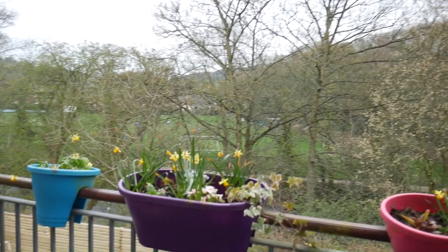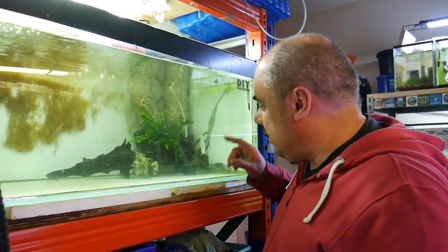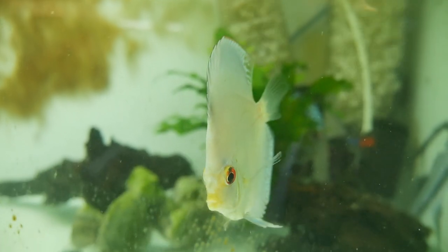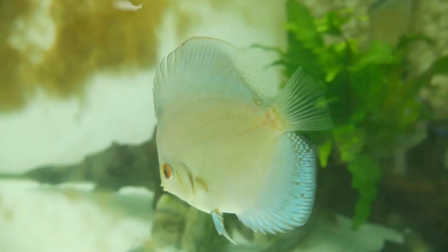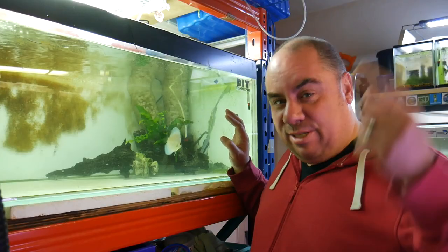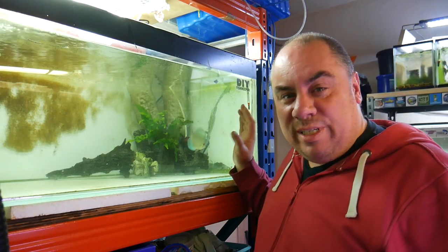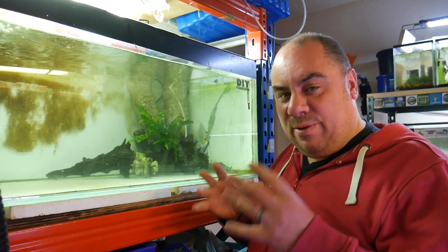Down in the fish room, we've got these two discus — one in the back hiding and one at the front. We've got a cobalt blue and a blue turk, I think. These were my sacrificial lamb fish. If you've heard me talking about quarantine before and how important that is, check out the video on the basics of discus. I've used these as my quarantine fish to check that two fish from separate suppliers can live well together healthily.